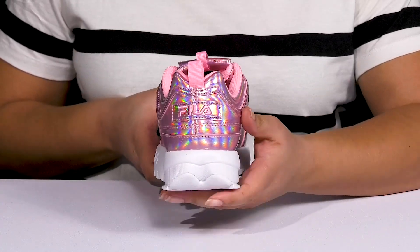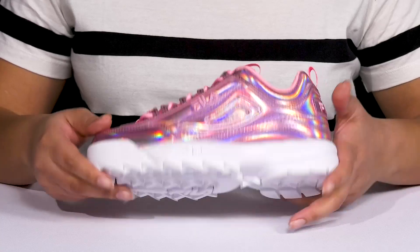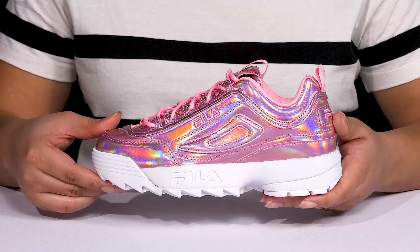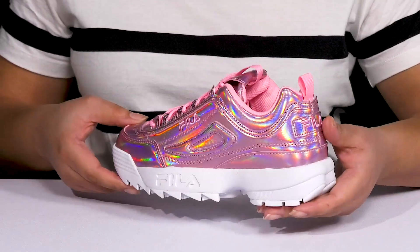You'll also get a small lift from the platform. It's all on top of a durable rubber outsole that has grippy and multi-directional sawtooth grooves to keep you stable. Show these off with some ripped jeans.